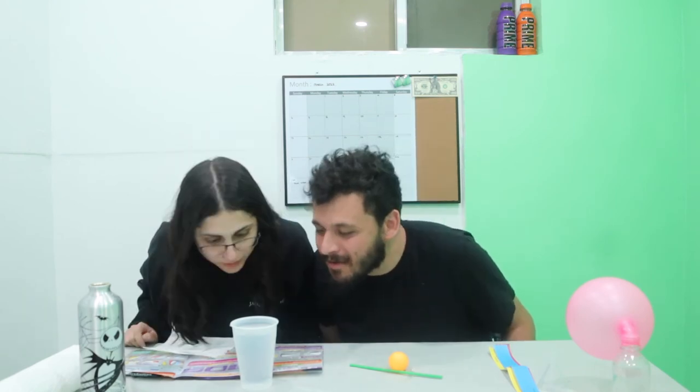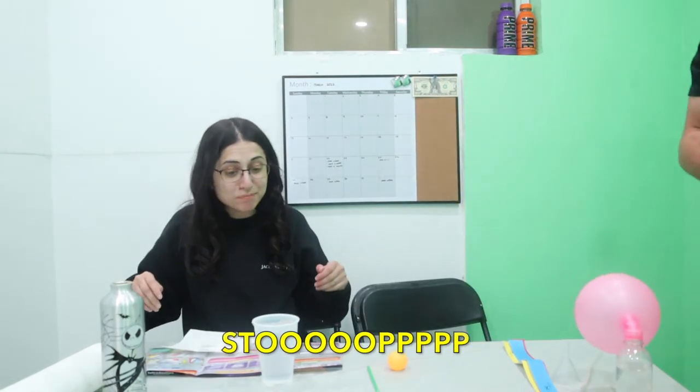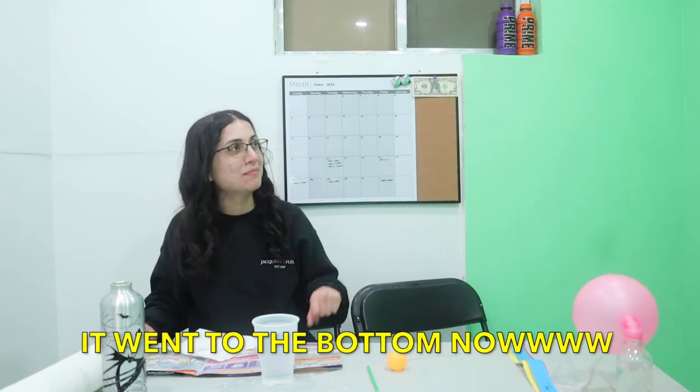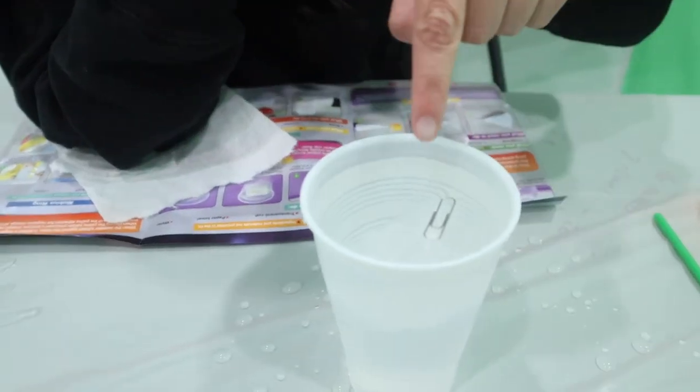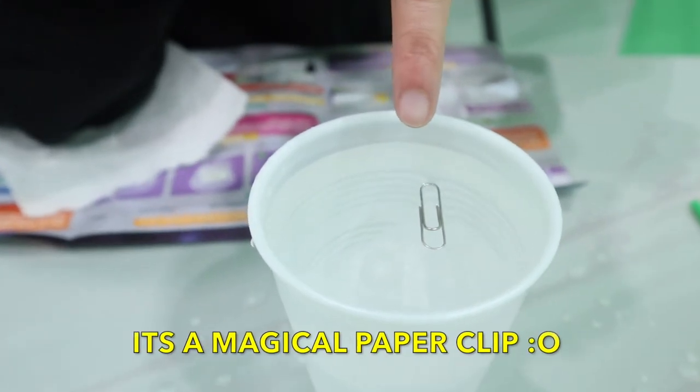Put the paper clip on top of the paper towel. Watch as the paper towel sinks and the paper clip floats. Oh, it is sinking, and the paper clip is floating. Oh my god — we took it out and the paper clip is floating on its own. You messed it up! It went to the bottom now! Look how that paper towel sunk and the paper clip is on top! It's a magical paper clip!